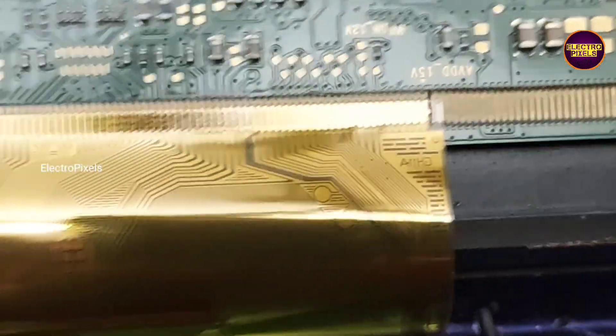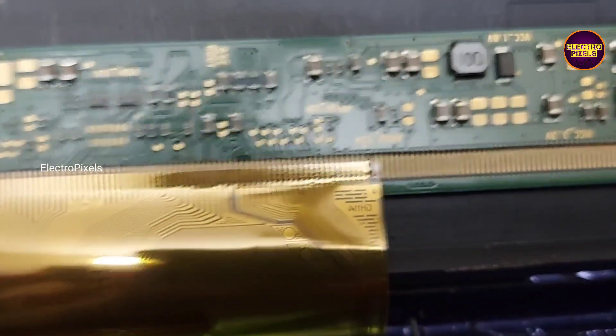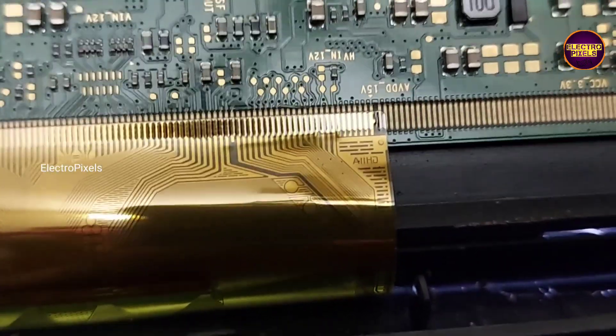See friends, finally the work is done. Here you can see the result — the shorting is removed and the DC-to-DC IC is back to working. See, now the picture comes and the TV is repaired successfully. That's it, hope you like this video. Thank you for watching.